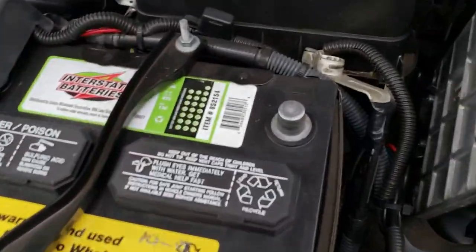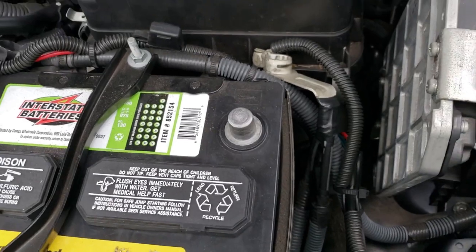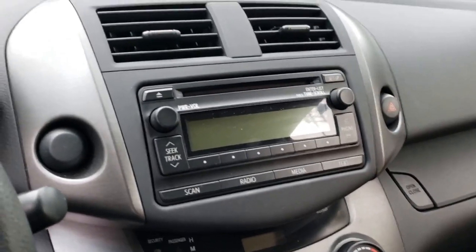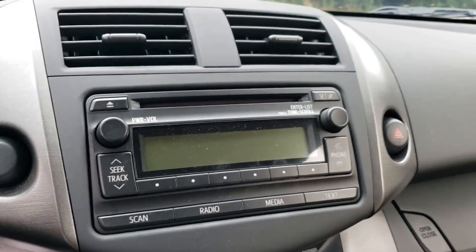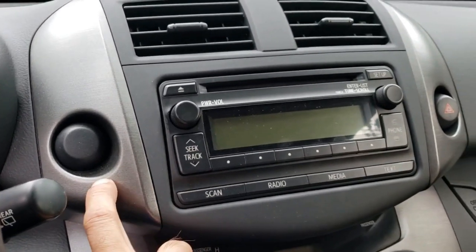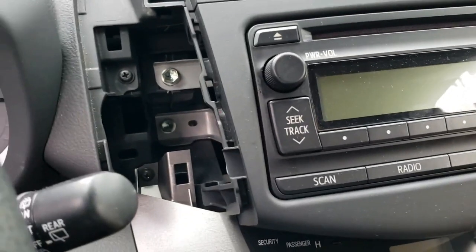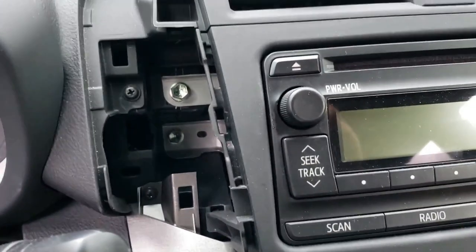First thing we're gonna do is disconnect the battery. I just took off the negative terminal in the engine bay and stuck it off to the side. I'm gonna try and get behind this radio to find the best path to run the wires — probably down the pillar and underneath rather than the driver's side, because there's a lot of wires over there. I'll take off the plastic trim pieces with a trim tool, and it's super easy to pop up — just pry from the bottom.